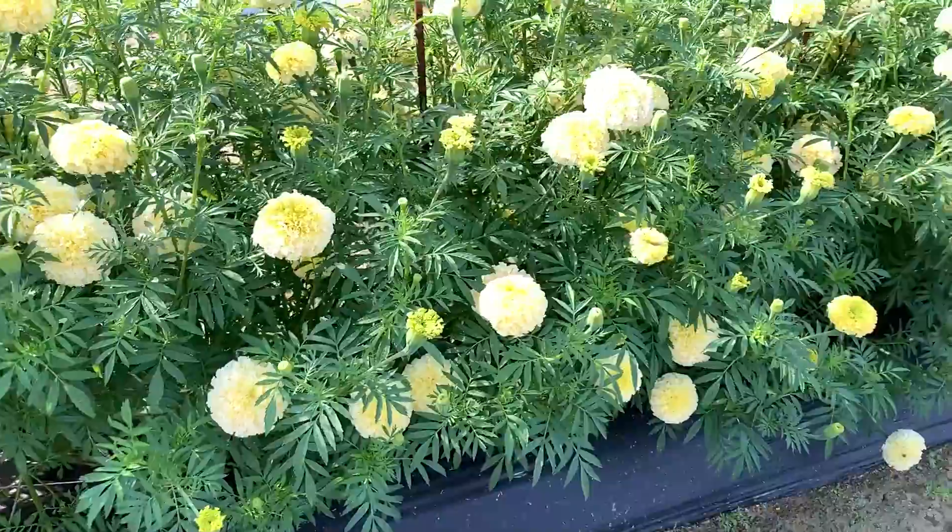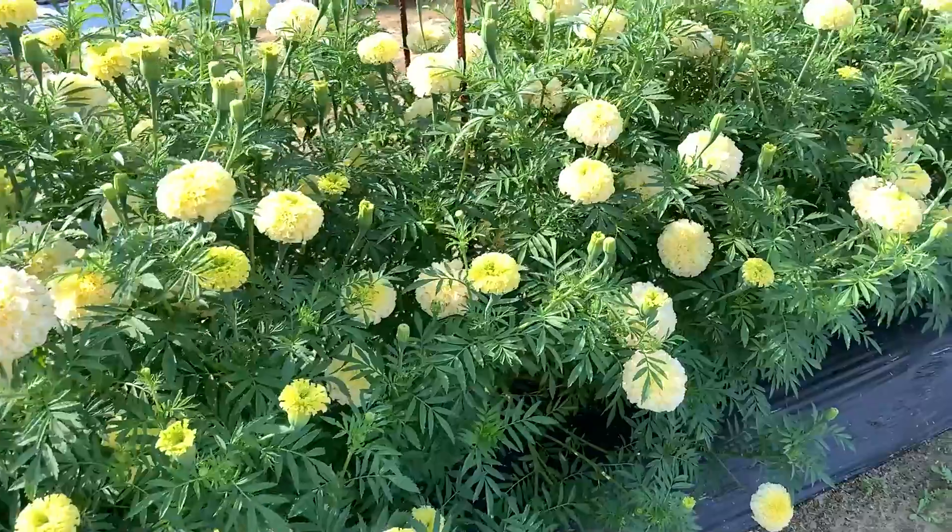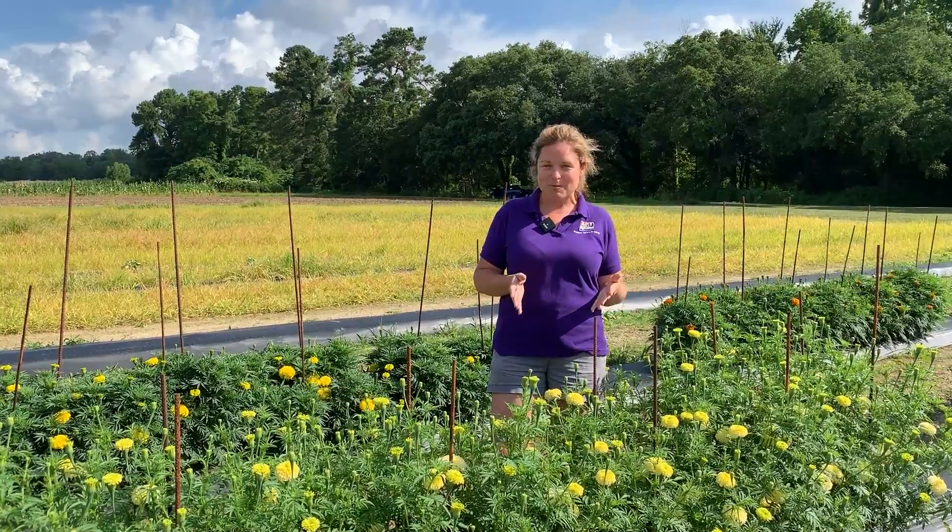We've got a couple things going on in this trial. First, we are looking at three different varieties: White Swan, which is in front of me, and you're also going to see in this video Yellow Bali and Orange Bali as well.